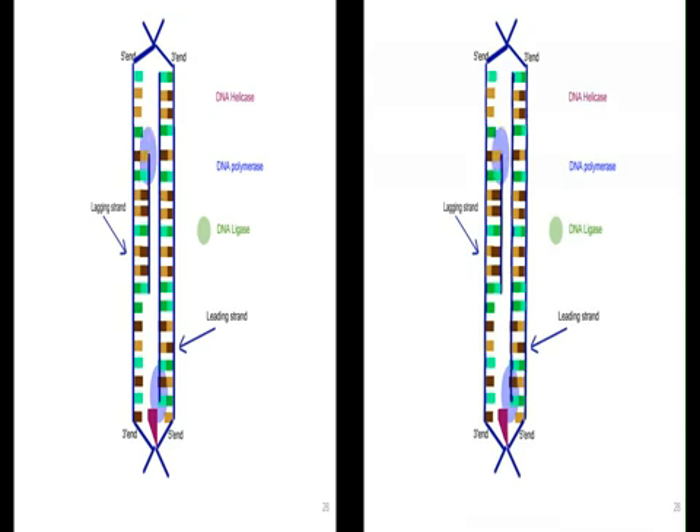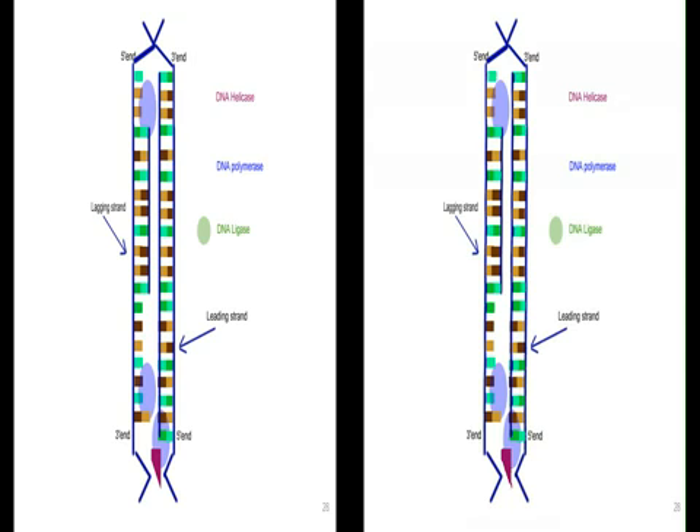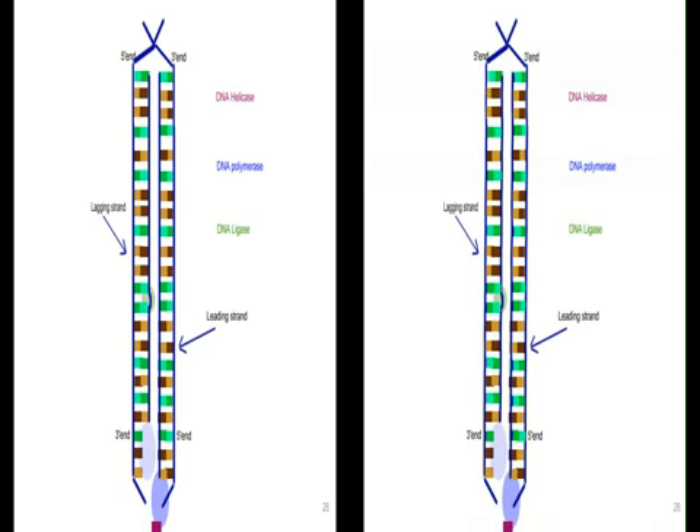And it shows a little bit — there's the lagging strand being put down there. And DNA polymerase coming in, ligase putting the molecules together.